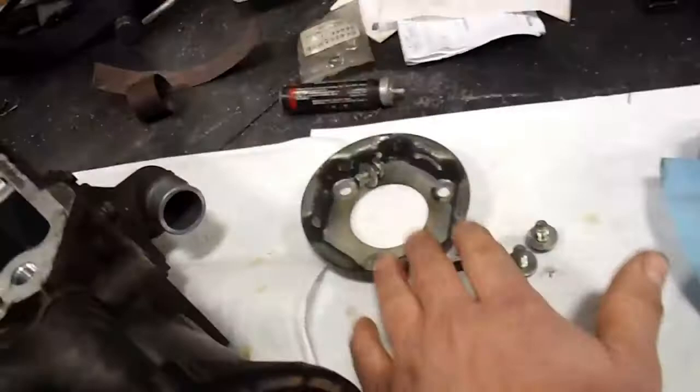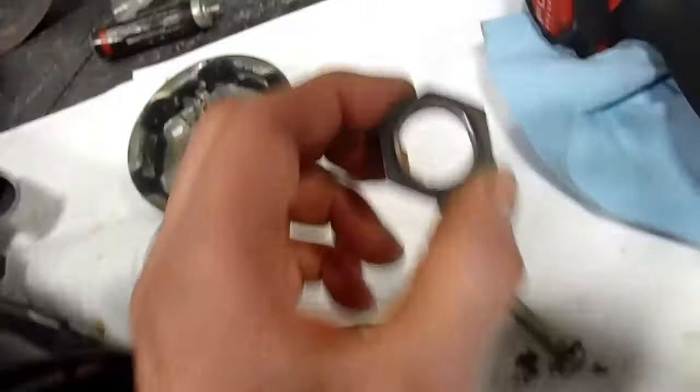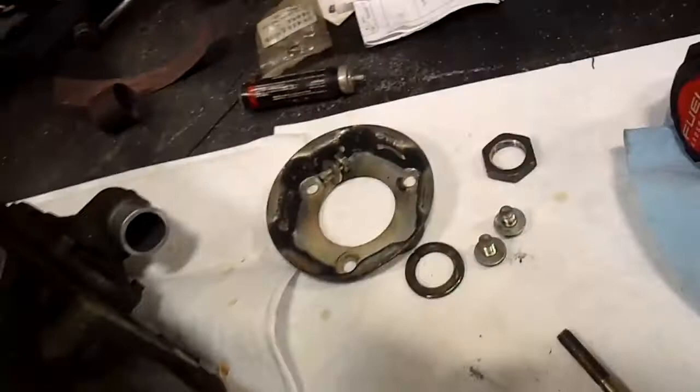Same thing with this bigger nut - there's a lock washer underneath it and it also has Loctite on it, so you might have to heat it up a little bit. I used an inch and 3/16ths; I don't have the proper metric socket for that. I only have up to 27mm - it's probably like a 32mm or something. But an inch and 3/16ths worked on that.